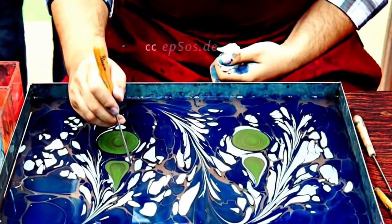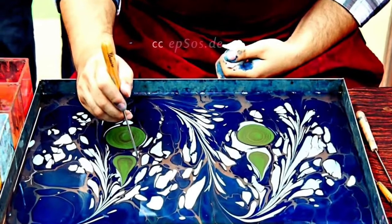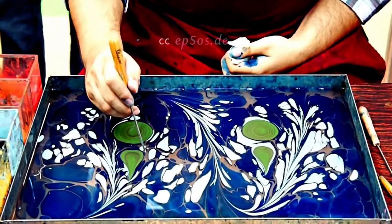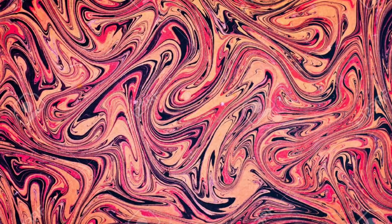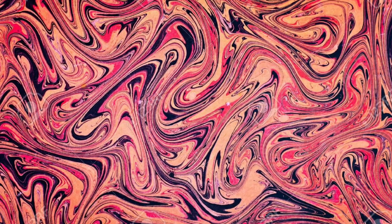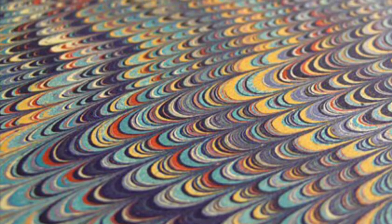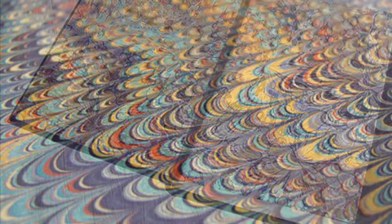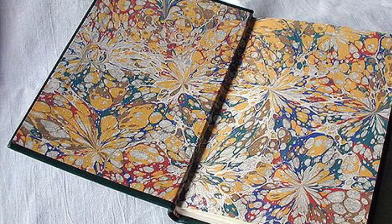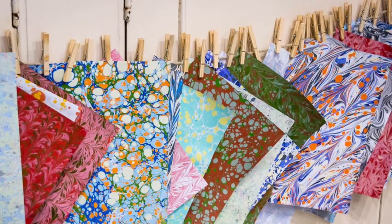For this week's lesson we are going to be making our very own marbled paper. This is an old method of art making by adding color to the surface of typically water. In our case we're going to be using shaving cream. The word marbling really references the way the colors swirl together, and these papers were oftentimes used as the insides of books or manuscripts. We're going to be using our marble paper as a background for next week's drawing project.